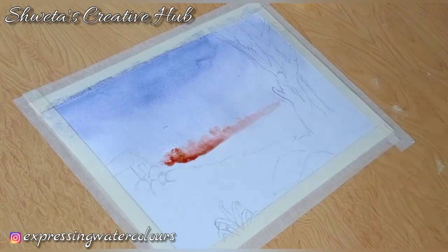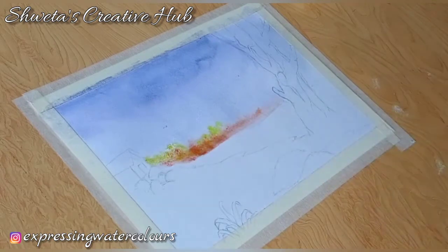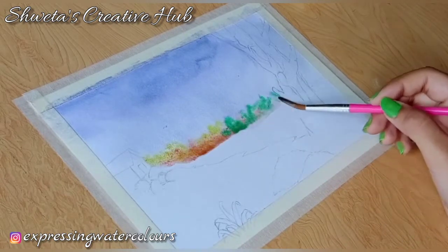Make sure that the sheet is still wet in this area. I'm using light red, burnt sienna, sap green, lemon yellow and emerald green.